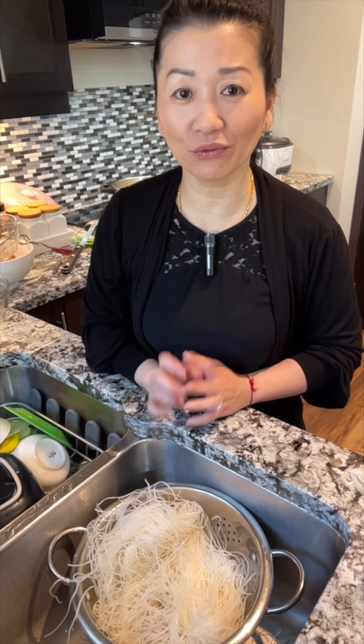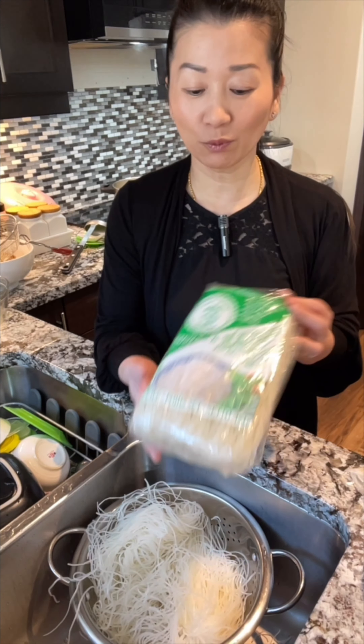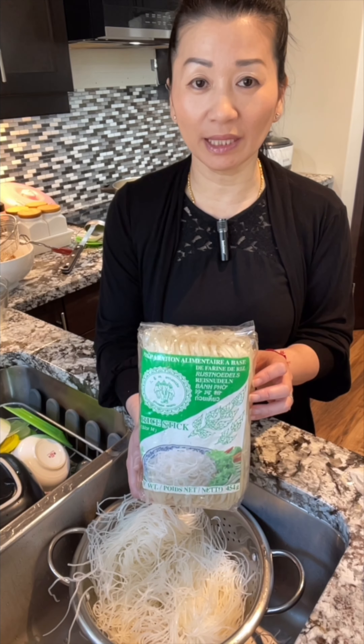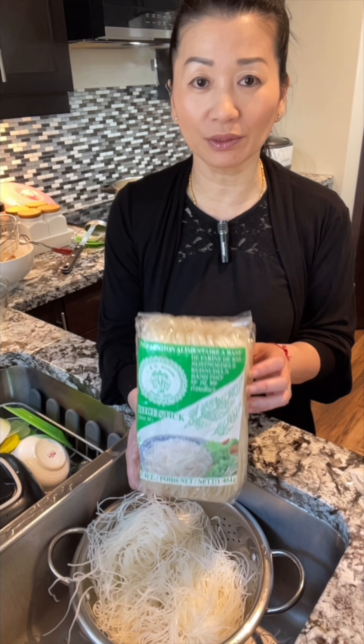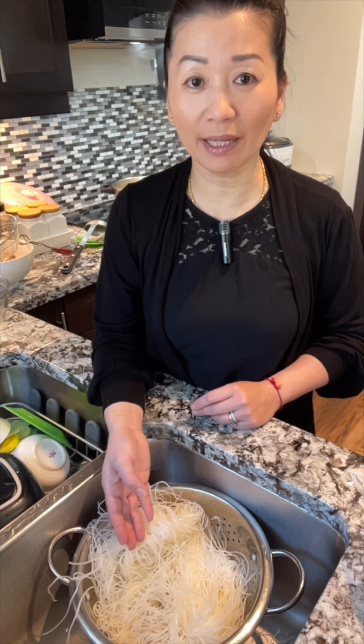Today I'm going to show you all the ingredients you need to make rice noodle soup. You will need rice noodle — fresh or dry. If you choose the dry one, make sure you soak it in water for at least 10 minutes so the noodle is softer before you start to cook it. If you choose the fresh one like mine, you only need to rinse it and drain out the water, and then you can start to cook it.